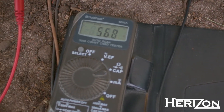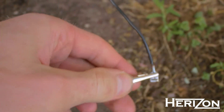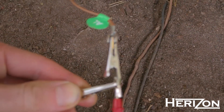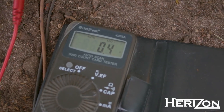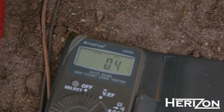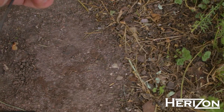First of all, make sure the multimeter reads correctly. To do that, take one probe and short it with the other one. Whatever it reads, subtract this measurement from the actual reading to be precise.